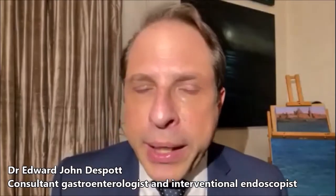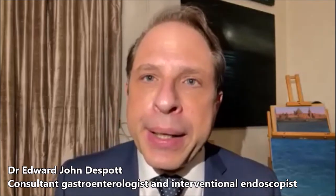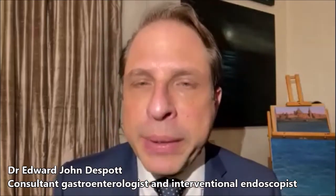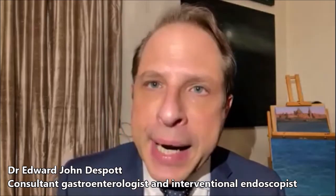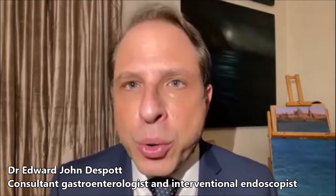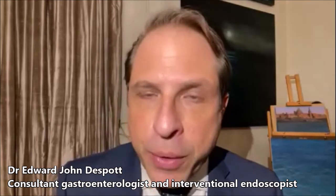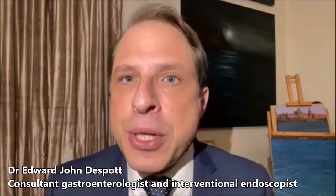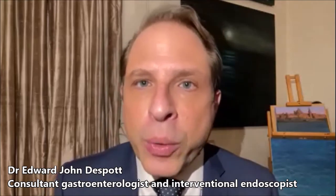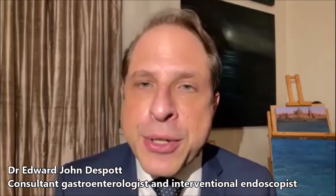Double balloon endoscopy is usually required when someone presents with small bowel disease — for example, small bowel bleeding, or in the context of Crohn's disease when there are areas of inflammation we're unsure about, when we need tissue sampling, biopsies, or to treat narrowings such as strictures in Crohn's or non-steroidal enteropathy. It allows us to remove polyps and inspect areas of suspicion seen on CT scan. So it can provide the whole remit of both diagnostics and therapeutics of the small bowel, which previously was a very challenging place to look into.